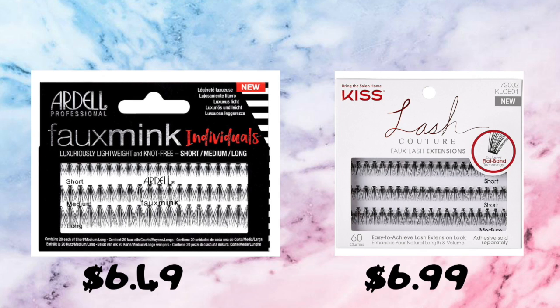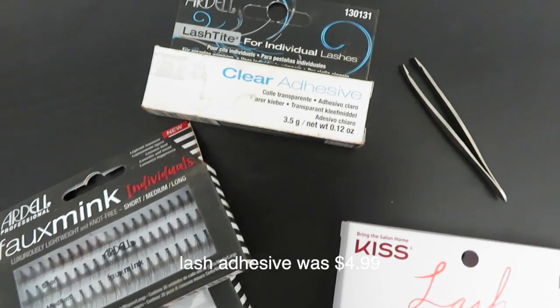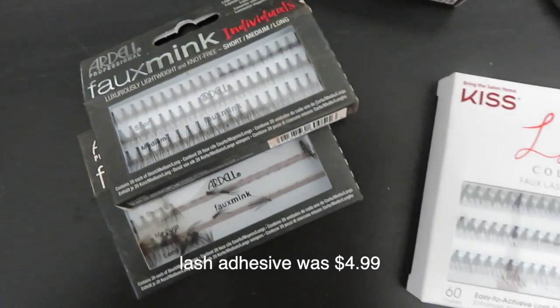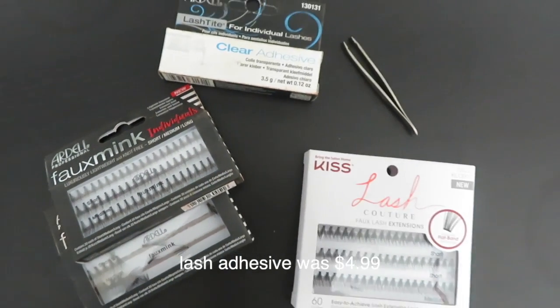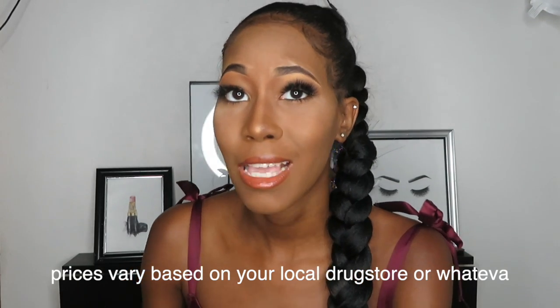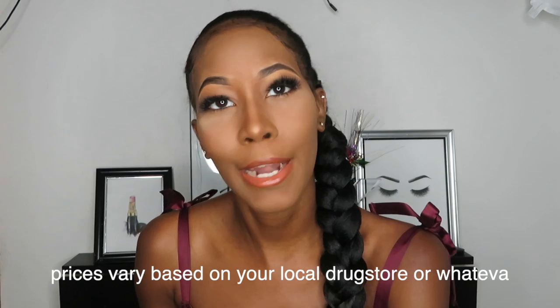Less than $15, or less than $20 — it just depends on what kind of lashes you buy. I'm showing you faux mink individuals by Ardell, which come in short, medium, and long all in one box. Along with Kiss Lash Couture faux lash extensions. And of course you're going to need your clear adhesive lash glue — or black, it depends on what you like. And you're going to need a pair of tweezers, which you should already have at home.